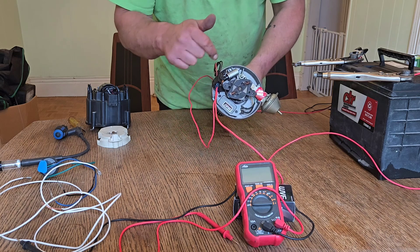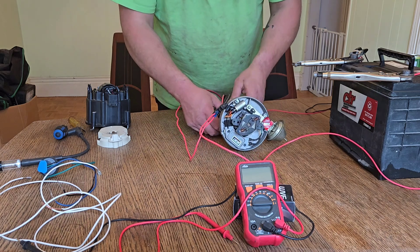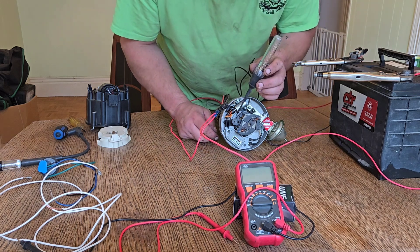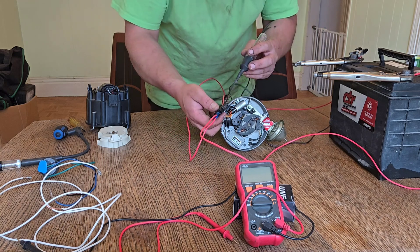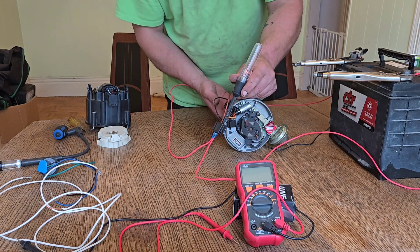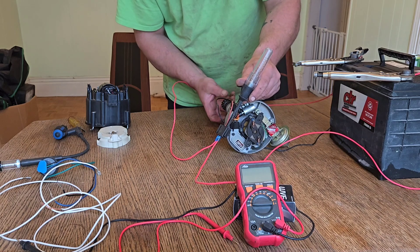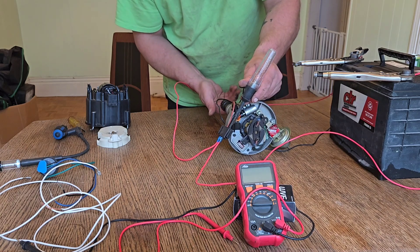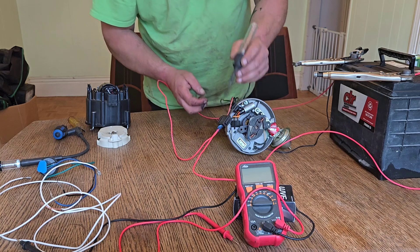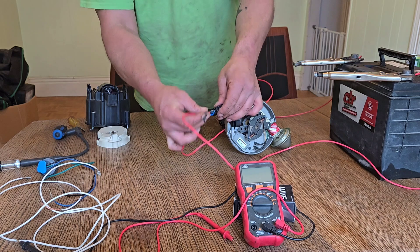We're testing to see if the module is giving a signal, or if the magnetic pickup inside is signaling the module to fire. We put our test light on the brown wire, probing from the back, and then spin the distributor. You'll see it pulse as you turn it — turn it fast. We are getting a spark signal from the module. Great — so at this point we know everything on this side is working.